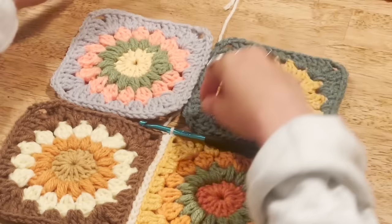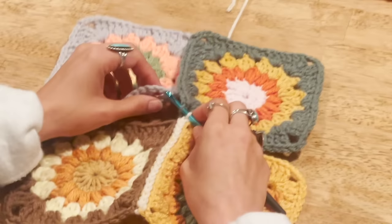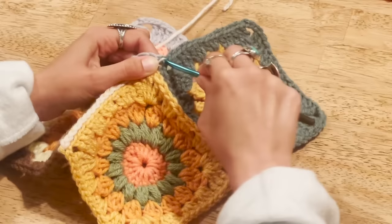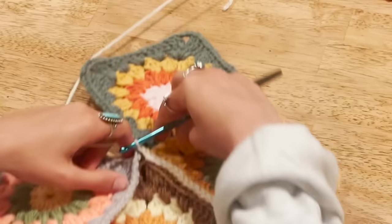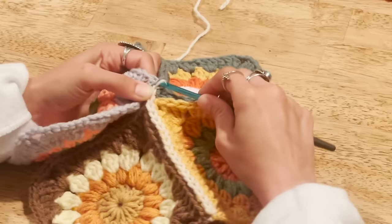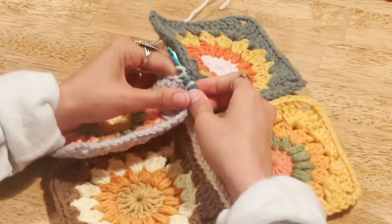Once you've made it to the end of the row, you'll have this beautiful chain joining your two squares together. Add your next two squares and continue the same process — working into the outside loops of the chain spaces and making a slip stitch. Sometimes these get a little bit tight, so it's okay to manhandle the yarn, pinch it with your fingers, and pull up a loop to work through. Then add the next two squares the same way until you have a panel that is two across and three down — six squares total.